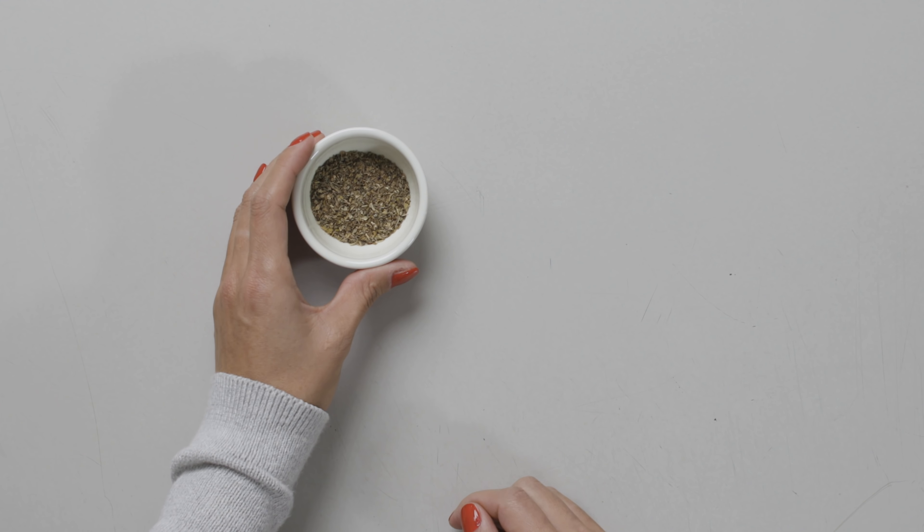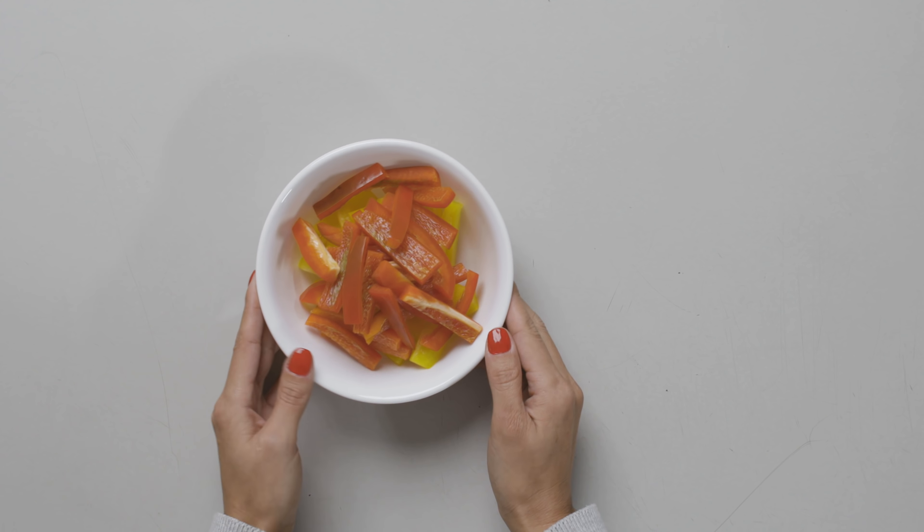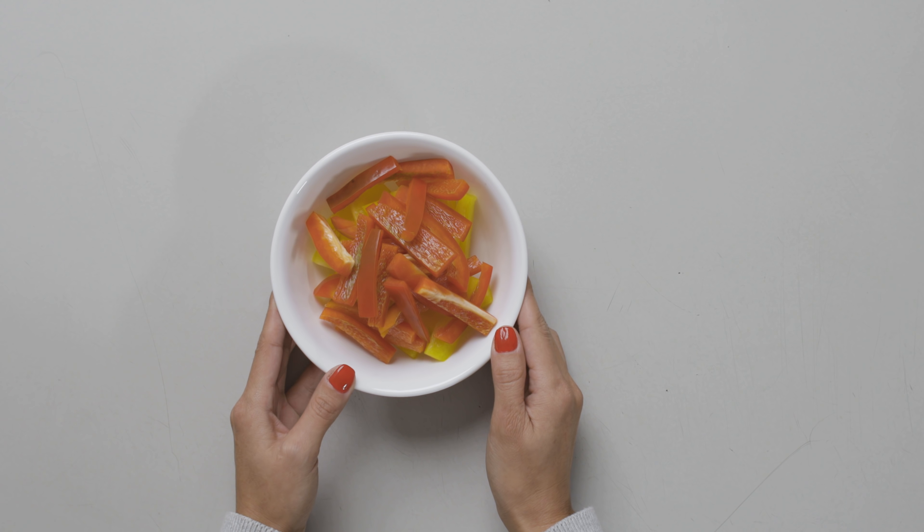You'll also need 2 teaspoons of Italian seasoning, 12 oz of fully cooked chicken sausage, and 1 bell pepper — yellow and red.